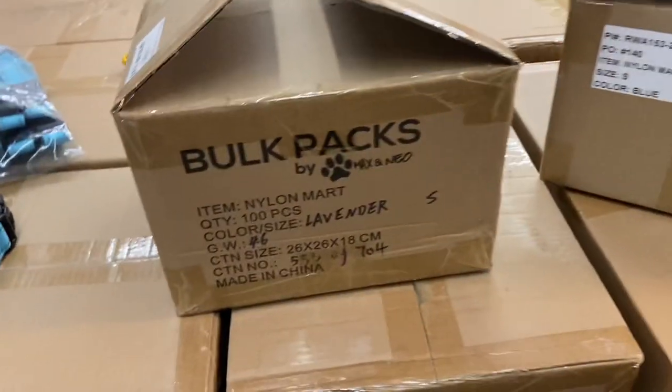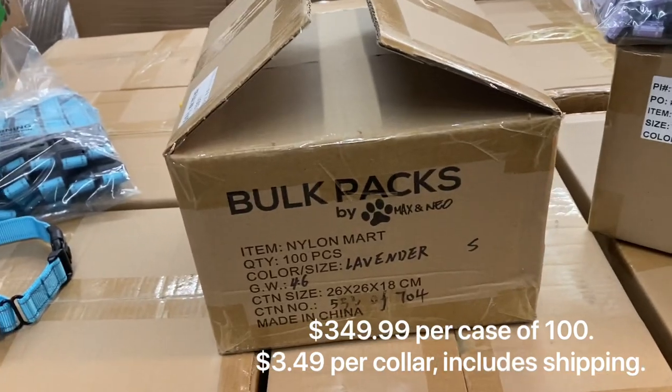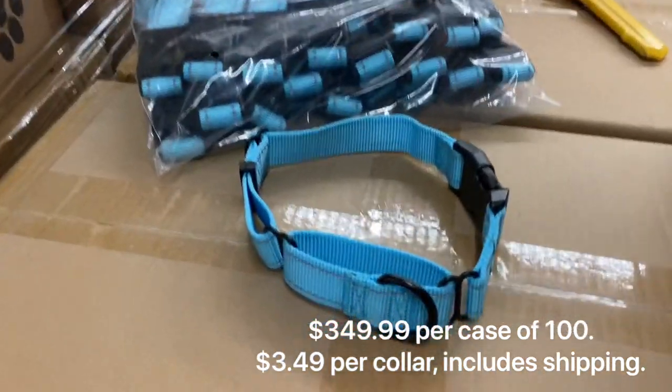Each one of these boxes is going to be $350 shipped, so that's going to run you $3.50 for a very good, high-quality collar.